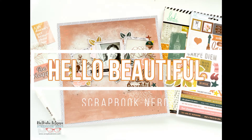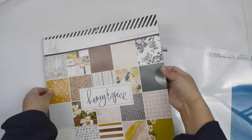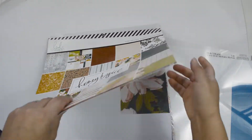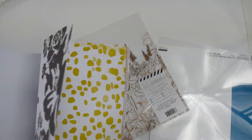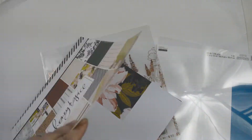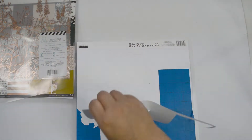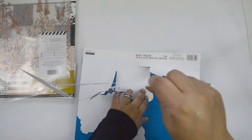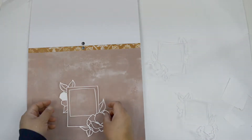Hi there, Natalie with you today with a new process video for Scrapbook Nerd. Today I want to show you an idea on how to create a very simple layout — very out of what I usually do — using a Heidi Swapp Honey and Spice collection. I love this collection; it's available at the shop. I actually had requested Joy to get it for me because I love the colors, and there's a feature of Boston Terrier.